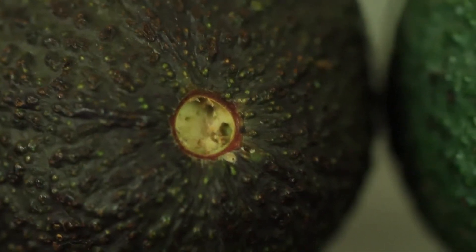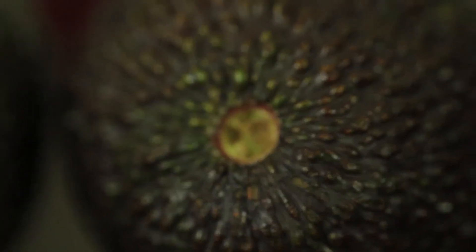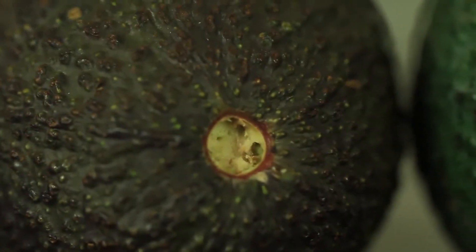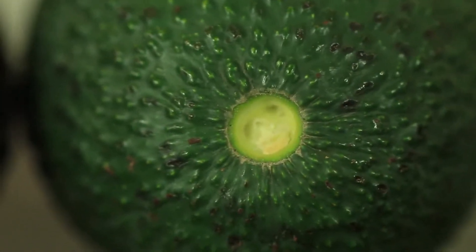So this is the perfect color when ready to eat. Even this one is a little bit too dark. And this one is way too much. So this is what you're looking for right here — no blackness whatsoever. And this is just way too green to eat yet.